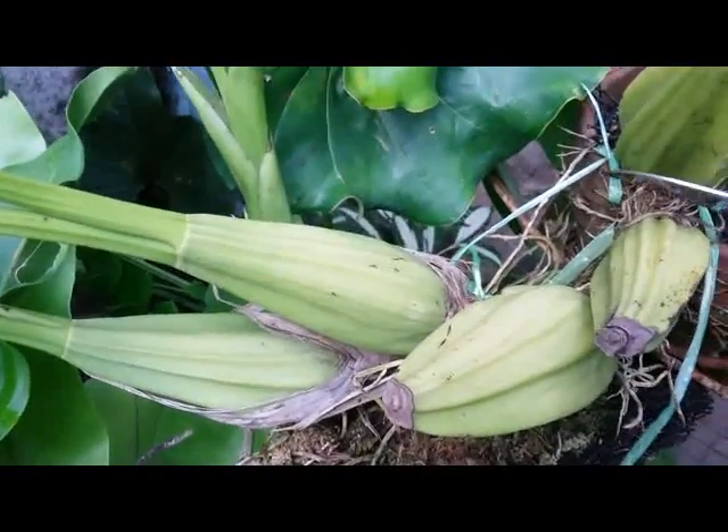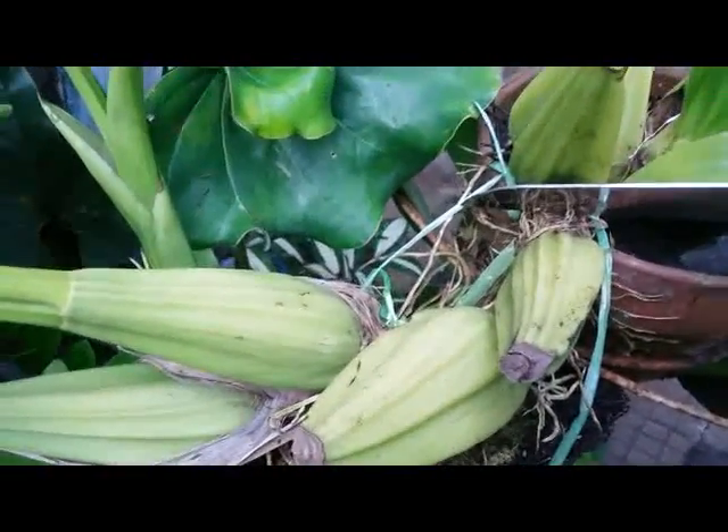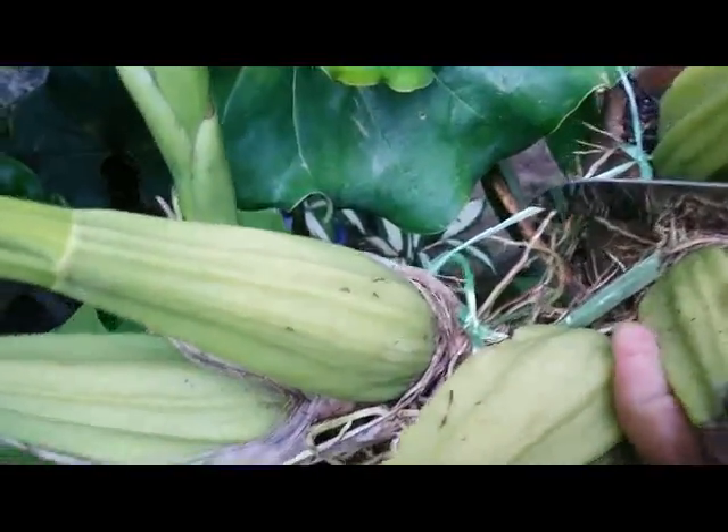This is an orchid species — a Cologini Bandurana.